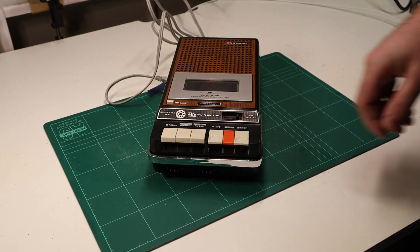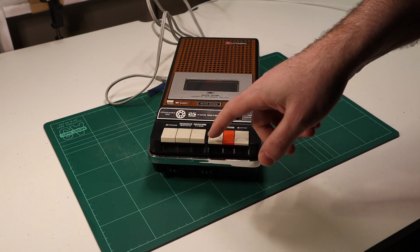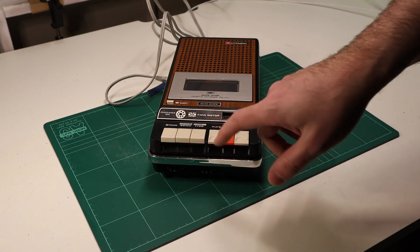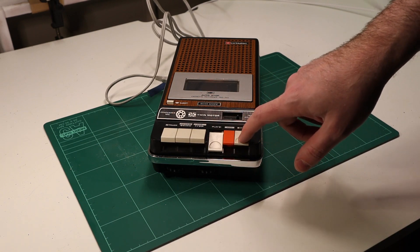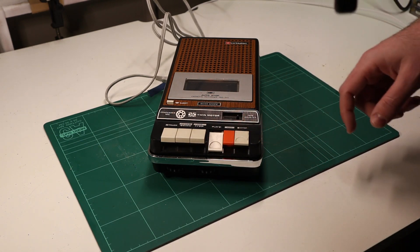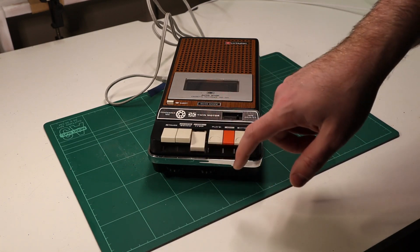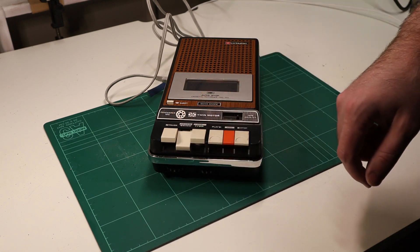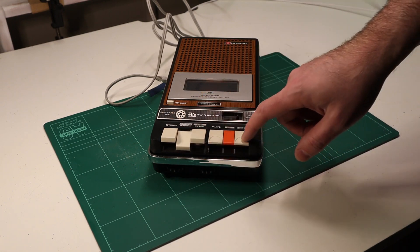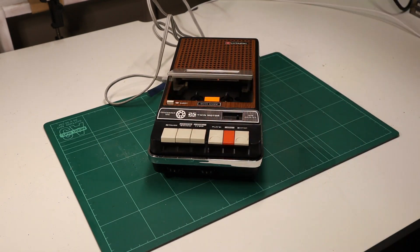Nothing. Alright, I'm just going to try some of the controls and see if they do anything. Seems to be playing — I can hear some static. Fast forward. Rewind. Alright, I'm going to eject the tape and let's try an actual cassette.